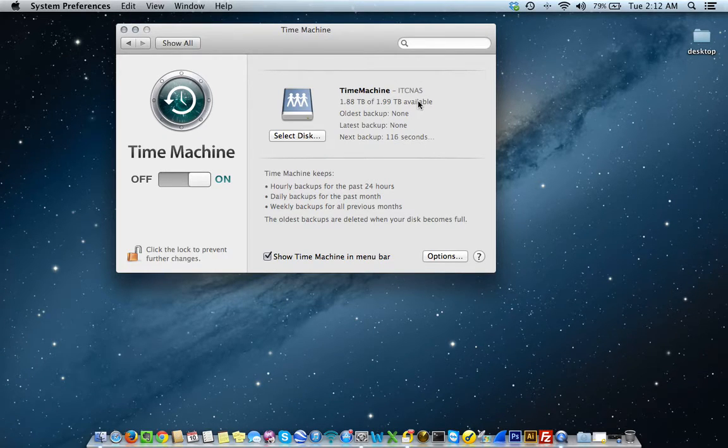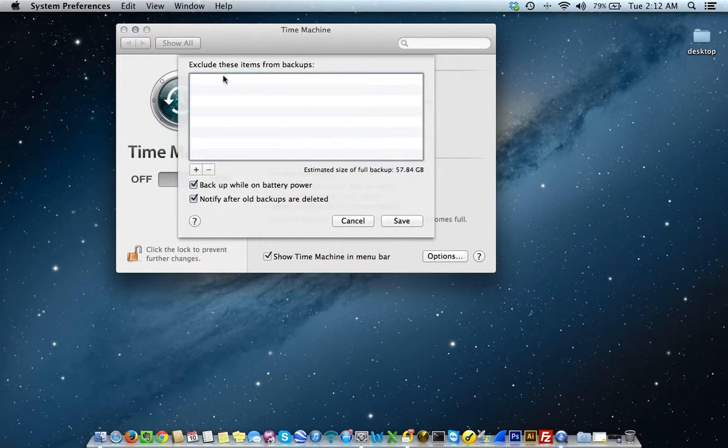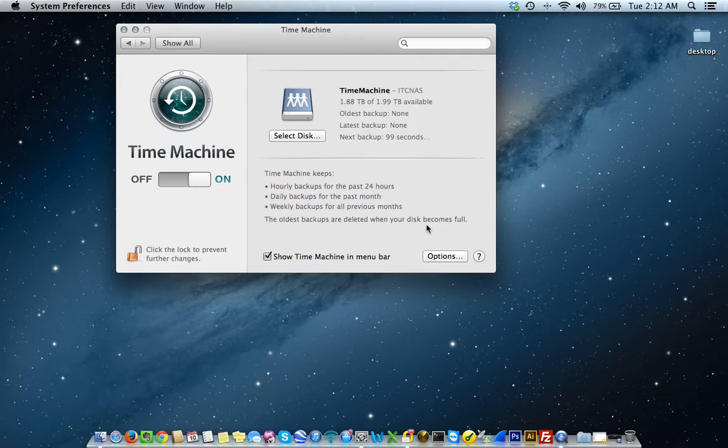So that's it. The Time Machine backup is ITCNAS. It shows my storage capacity, which is two terabytes. Oldest backup is none because I've never done it, and latest backup is none for the same reason. I can select Options to exclude or add specific items to the backup. The estimated size of the full backup is 57.84 gigabytes. Keep in mind, this is an entire backup of the MacBook. Whether you're doing a serious upgrade or just being proactive, you can do this local backup. In the event your system ever crashes, you'll still have your precious family photos, wedding photos, or whatever it is — all in your personal cloud for just under a couple hundred bucks.